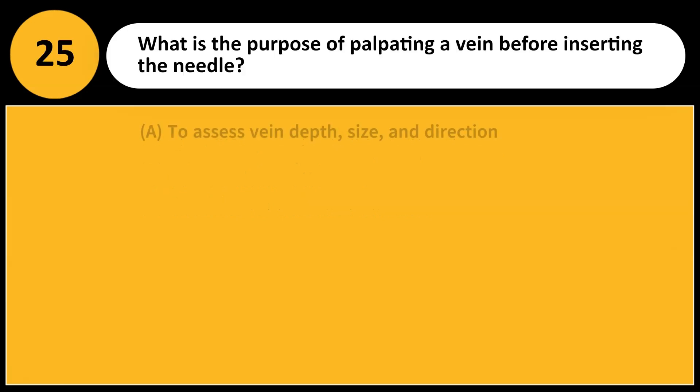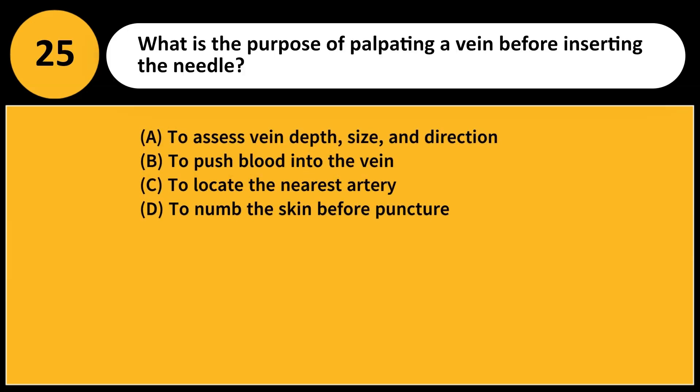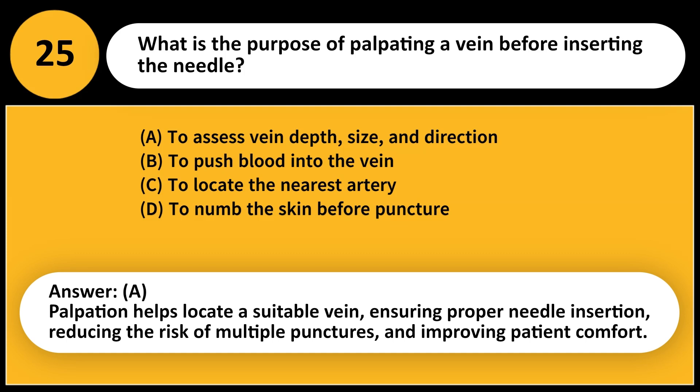What is the purpose of palpating a vein before inserting the needle? A. To assess vein depth, size, and direction. B. To push blood into the vein. C. To locate the nearest artery. D. To numb the skin before puncture. Answer: A. Palpation helps locate a suitable vein, ensuring proper needle insertion, reducing the risk of multiple punctures, and improving patient comfort.